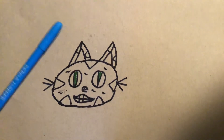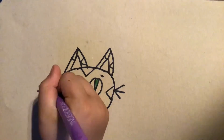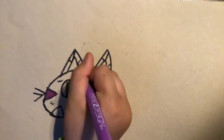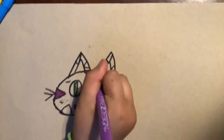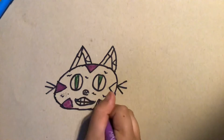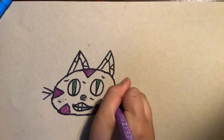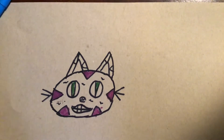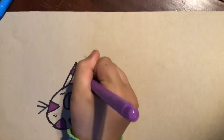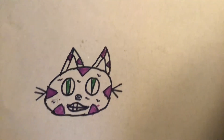Now we're going to take my purple and color in the stripes. It doesn't matter what shade of purple you use, but just make sure it's like a darkish purple so it stands out behind the pink. I just need to do the ears too. So there's the stripes in the eyes.